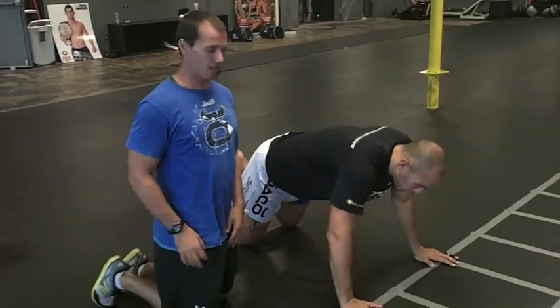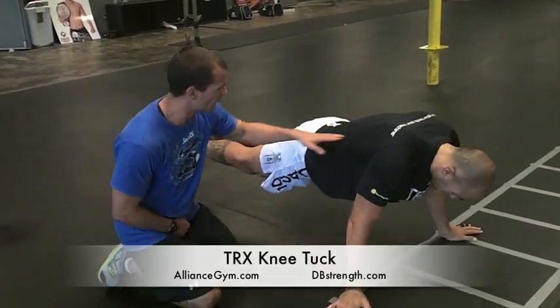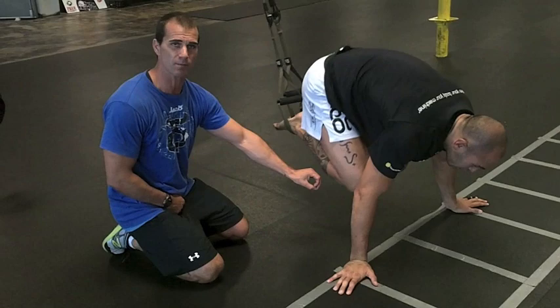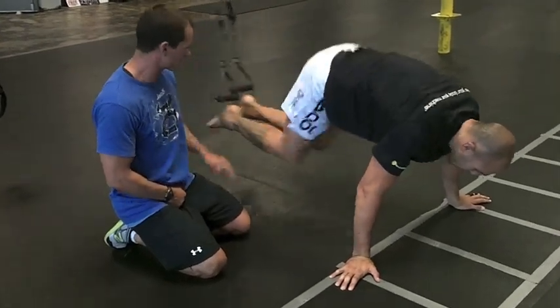First one's going to be a knee tuck. A couple different hand positions — we'll show from that push-up position first. I like a nice flat back. Brandon's going to tuck those knees in with a neutral spine. I want to make sure he doesn't drop those hips too low and go into that lumbar extension. He wants to keep the hips right there. Let's show five reps.